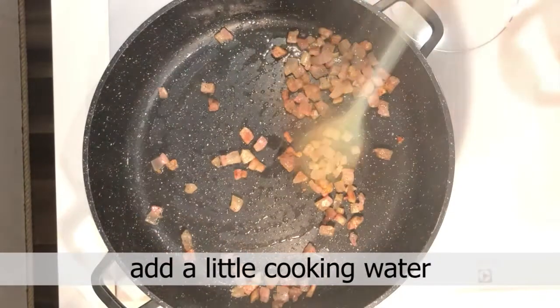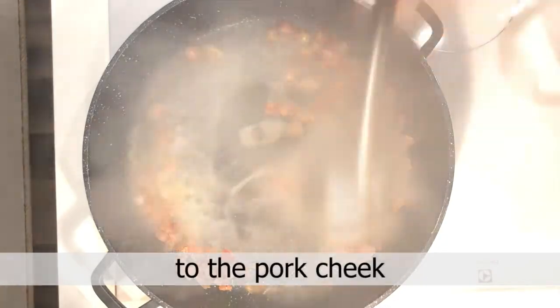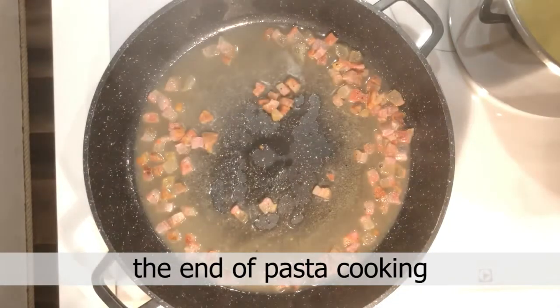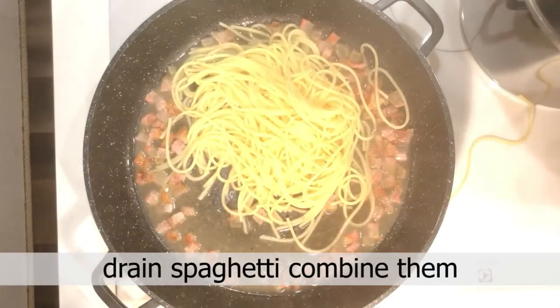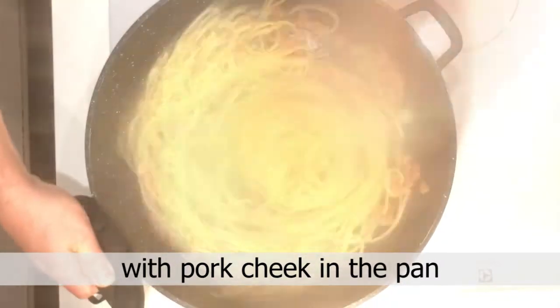Add a little pasta cooking water to the pork cheek in the pan, two minutes before the end of the pasta cooking time. Drain the spaghetti and combine them with the pork cheek in the pan.